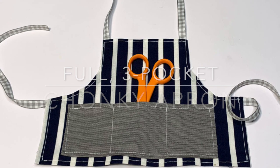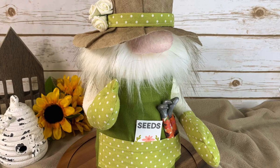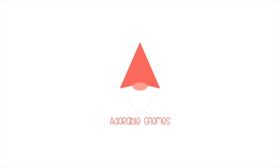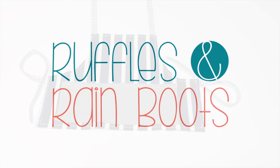Hi friends, it's Sarah from rufflesandrainbeats.com and today I'm showing you the full three pocket apron for these big guys — the chonky gnome. If you would like to learn how to make it, stick around. As always please give this video a like so I know you're here crafting with me, and it helps me with the YouTube algorithm.